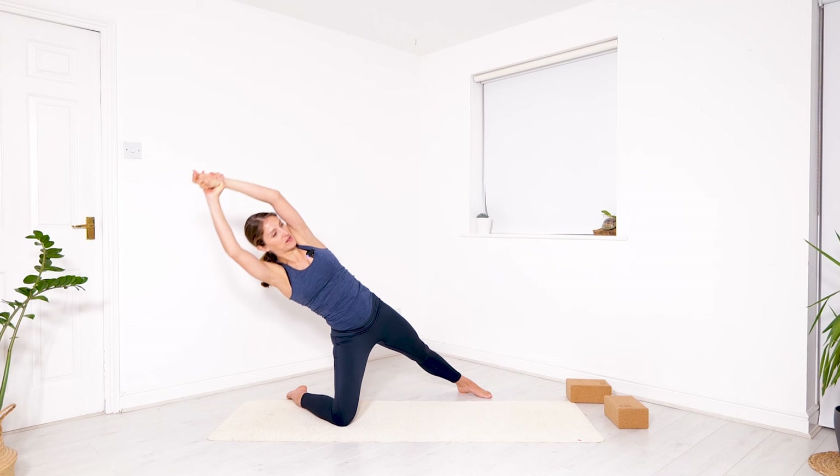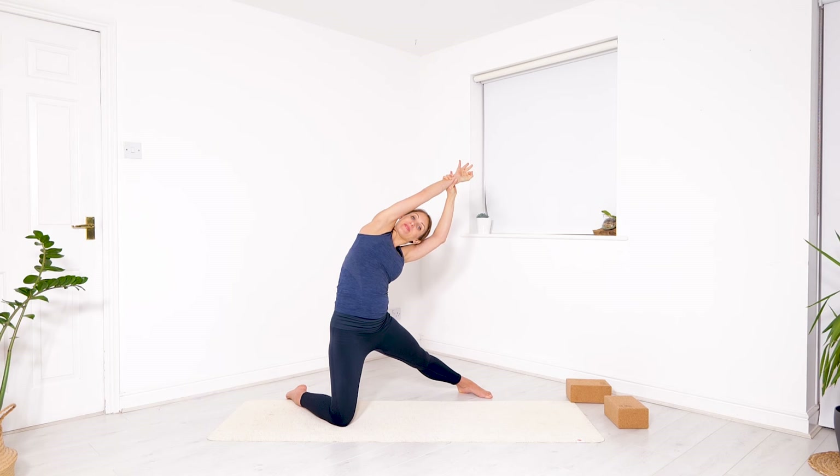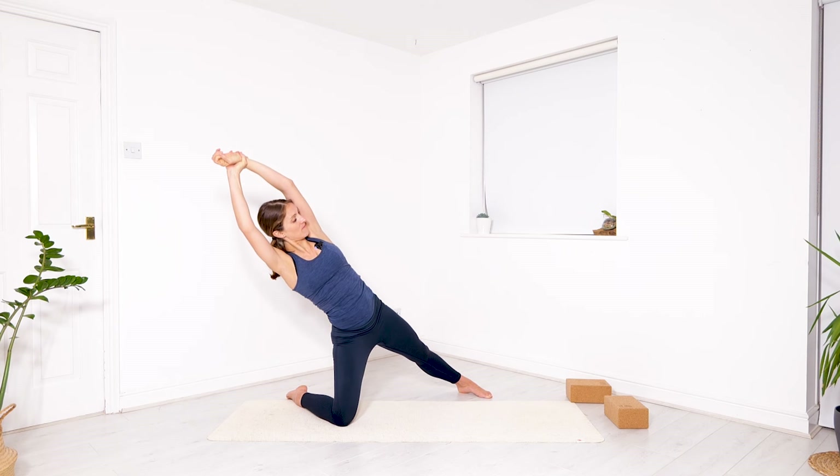Let's take one more each side. Breathe in to rise, exhale, lengthen, lengthen, lengthen. And last time — up and tilt.